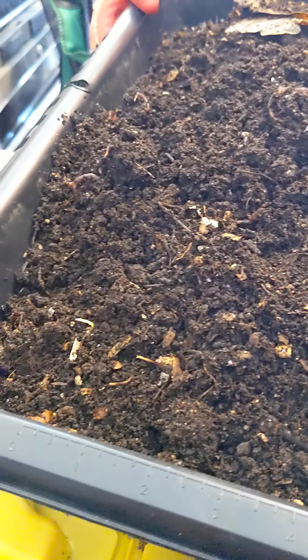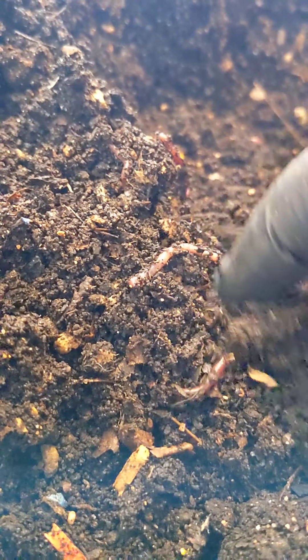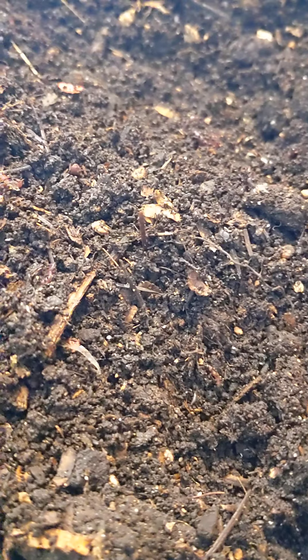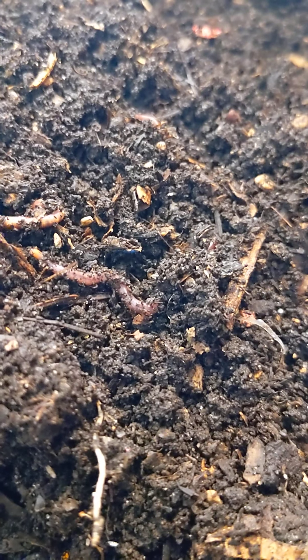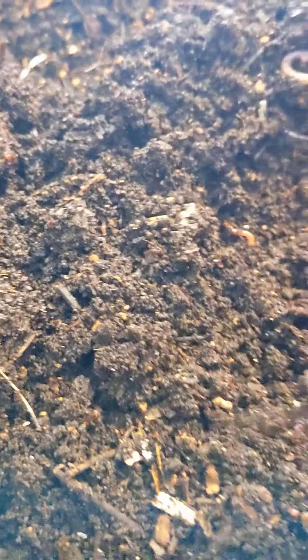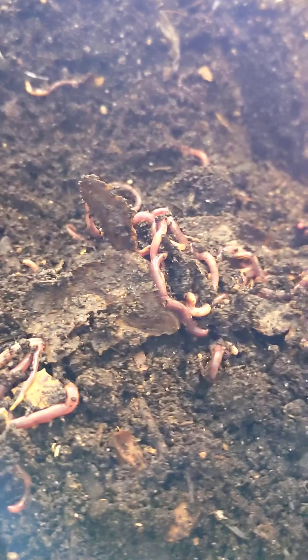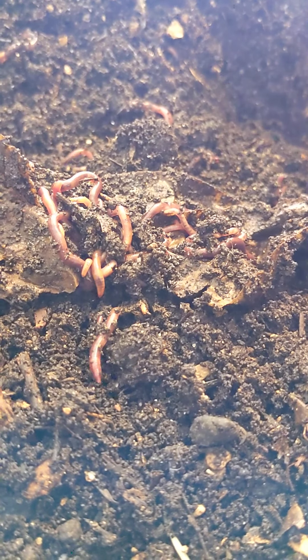All of that action going on in this tiny little tub. Looks like part of an avocado peel that was left over. These guys are kind of just all rolled up in it.